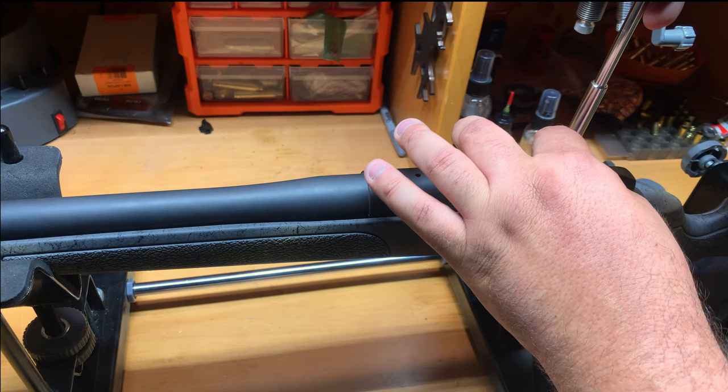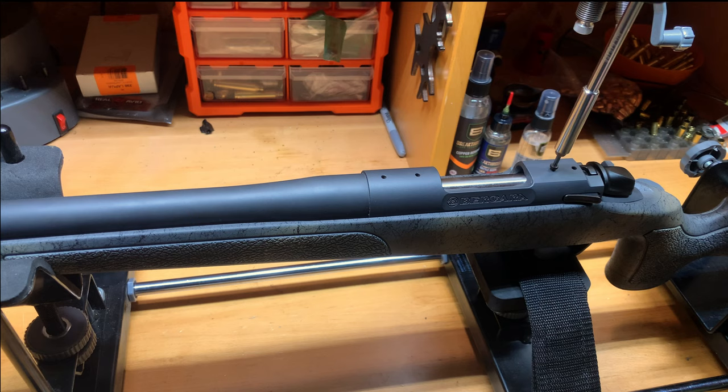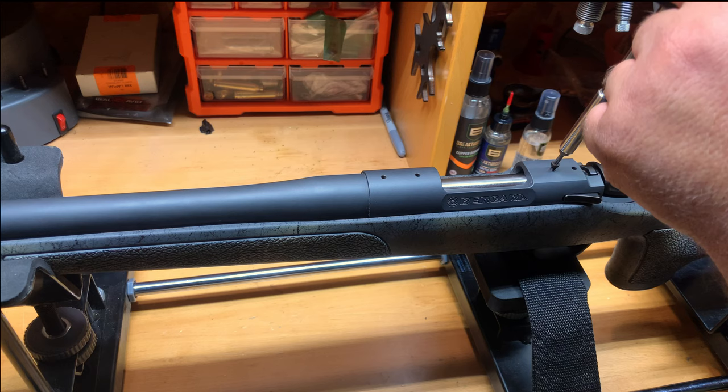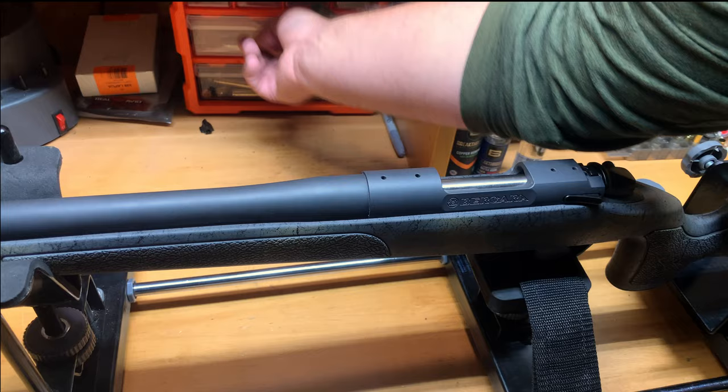I like to check the screws to make sure the threads are good and that it's the right size screw — so I do this with every rifle I work on. The way I do this is a little bit different than some people, so just follow along and if you have any comments leave them down below.